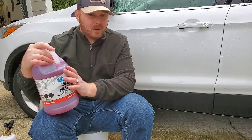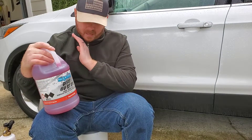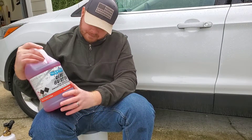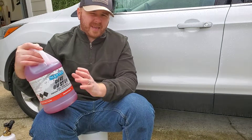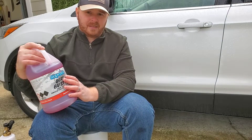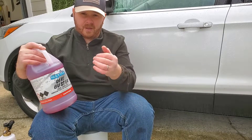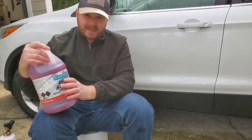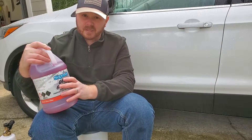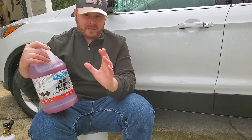So if this will work in my snow foam cannon, that's going to be awesome. You cannot buy Superior Products products from anywhere other than O'Reilly's and off of their website. Right now, like I said, roughly $10 a gallon at O'Reilly's with tax.